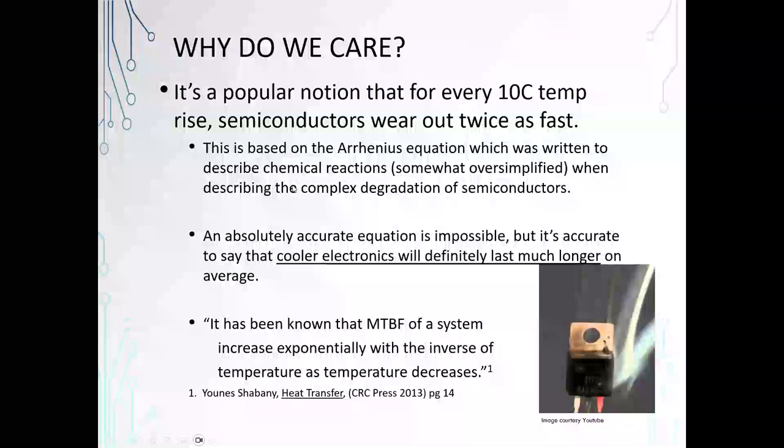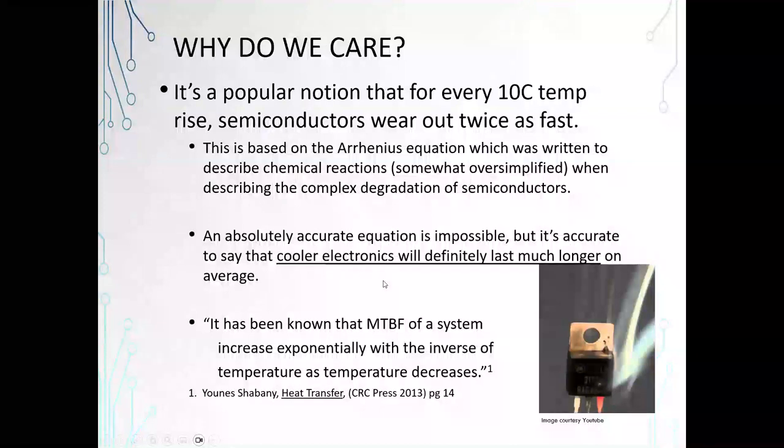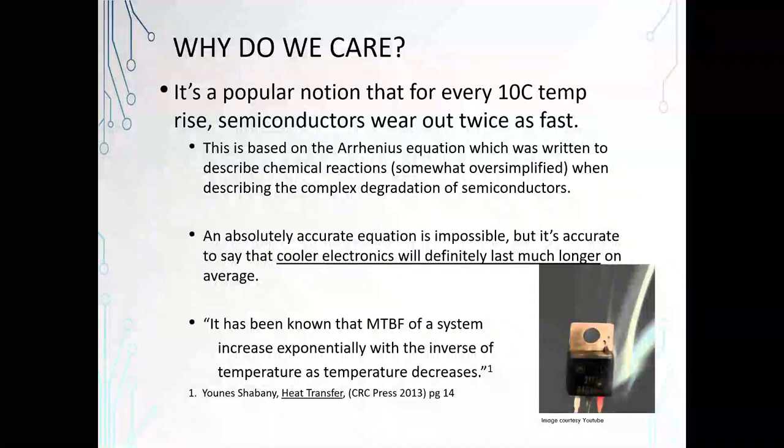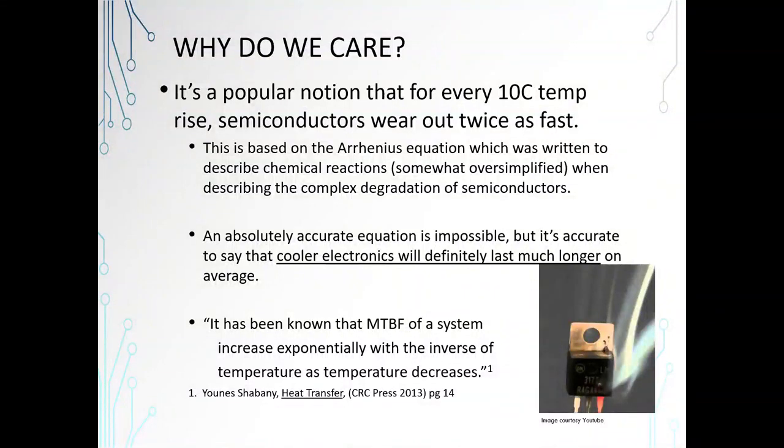It's a popular notion that for every 10 degrees C temperature rise, semiconductors wear out twice as fast. This is based on the Arrhenius equation, which describes chemical reactions. And basically, it's true. We can't say absolutely that this is always going to be true for every device because there are multiple different kinds of failures. Some failures will be in packaging; some failures will be on the silicon.